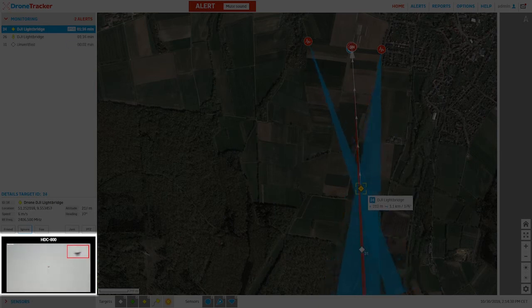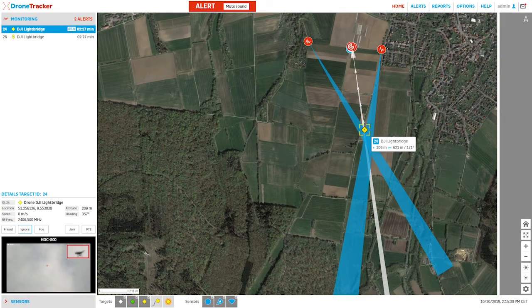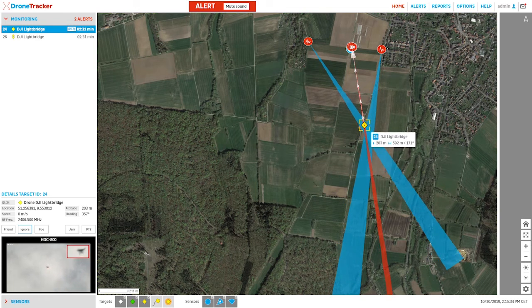From here the camera will autonomously keep the small UAS in frame and follow it throughout the duration of its flight. Because we also have a pan-tilt unit with an RF jammer mounted to it, we can remotely initialize the jamming defeat mechanism.